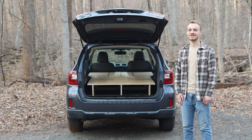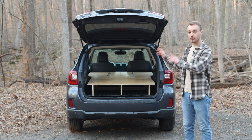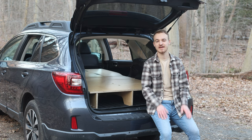Hi, it's Nathan from Car to Camp and today I am super excited to take you on a walk-around tour of our all-new for 2023 sleeping platform for car camping. So let's dive into it.